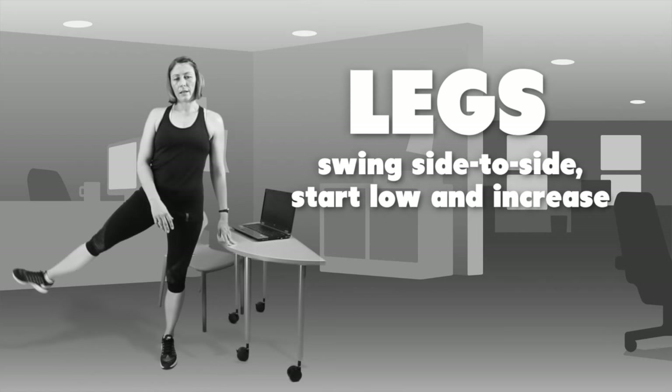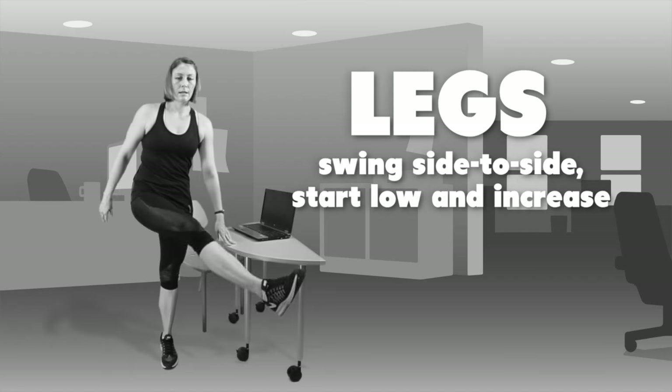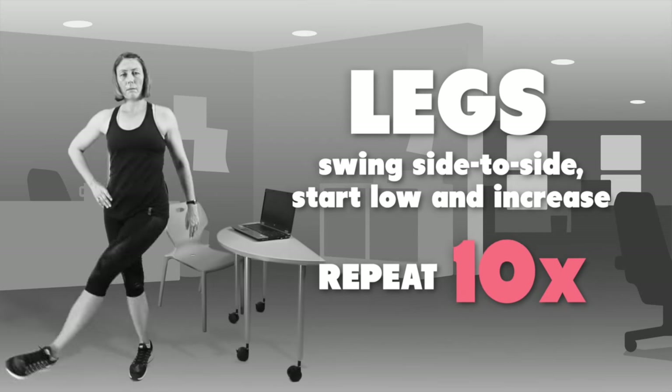Starting nice and low, and then as you warm up you can increase your range of motion. Ten each leg, and that concludes our warm-up.